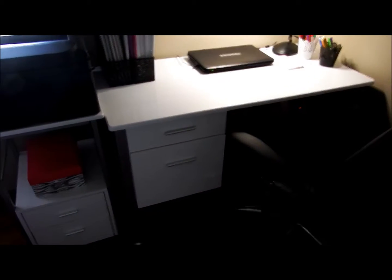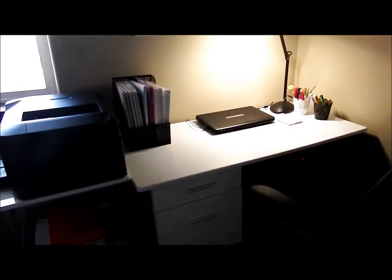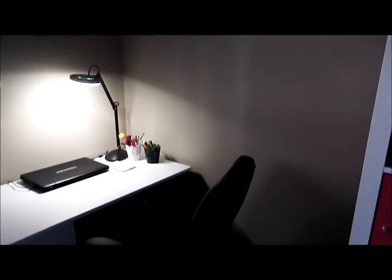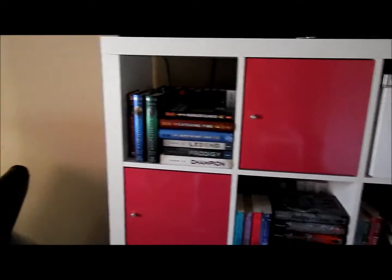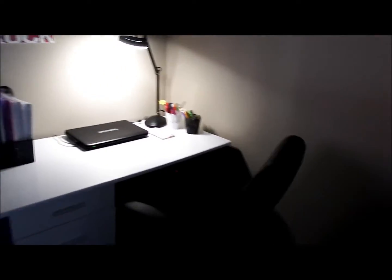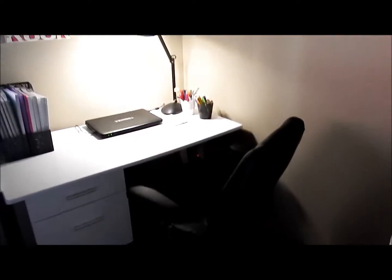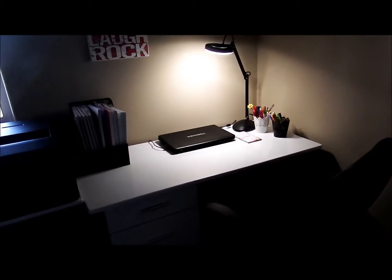Hey guys, it's Lisa from Turning Pages. You're not going to be seeing me in this video today because I am doing a desk tour and I just didn't have the time to get ready and I really wanted to get this video up today. So what you see right now is where my old bookshelf used to be. I have a second bookshelf right next to it. And here was my old shelf. I decided to get rid of it along with some books and I decided to buy myself a desk, a little side cabinet sort of thing, as well as a desk chair and a desk lamp. So without further ado, let's just get into it and let's see what I have.